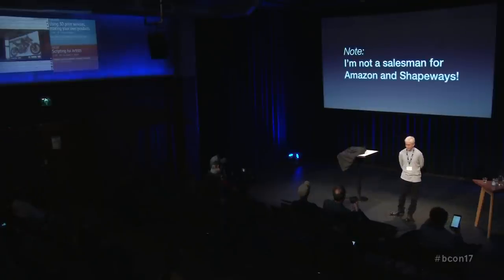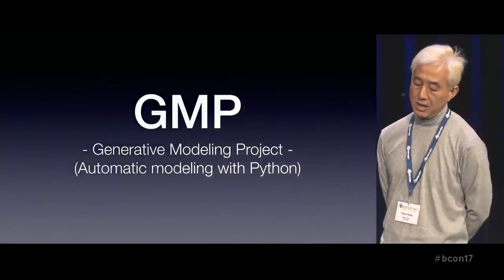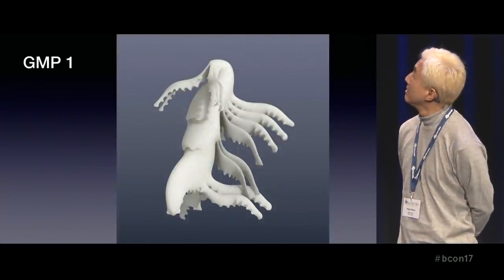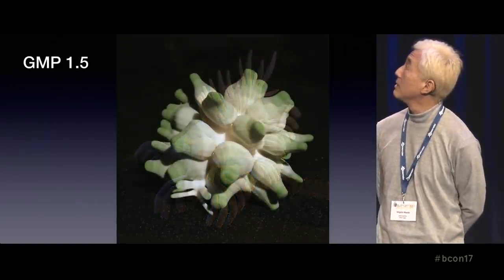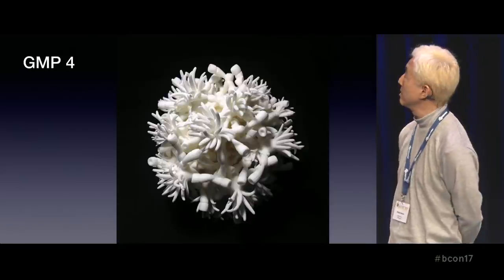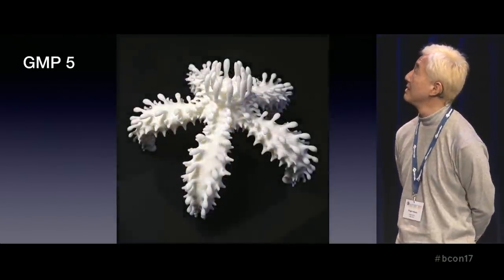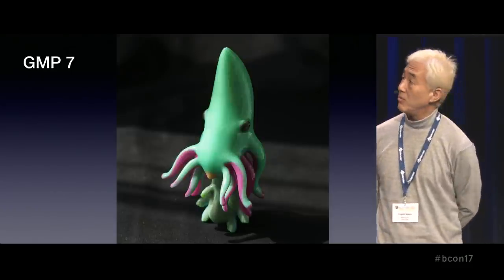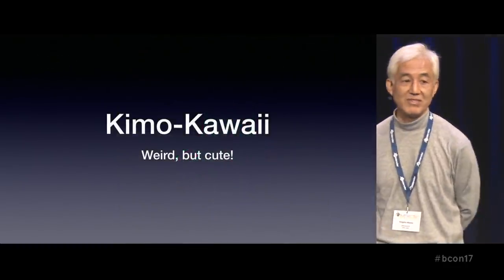Today, I sometimes say the name of Amazon and Shapeways, but I'm not a salesman for them. In the past presentation, I have shown about my project that I'm calling GMP from Phase 1, 1.5 — like an insect, the plants, the corals, and more, like this. Maybe someone remembers the word 'kimo kawaii' from two years ago.